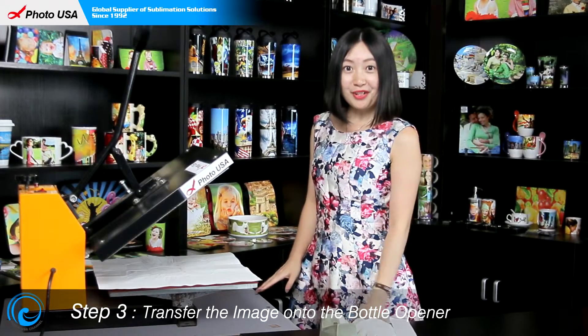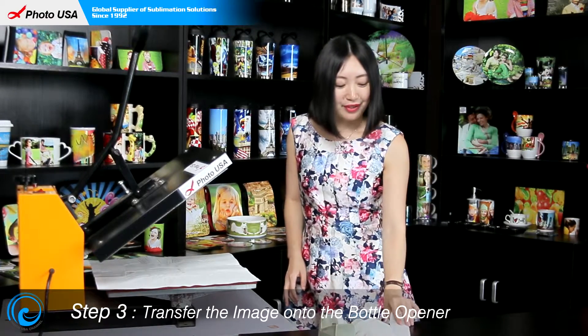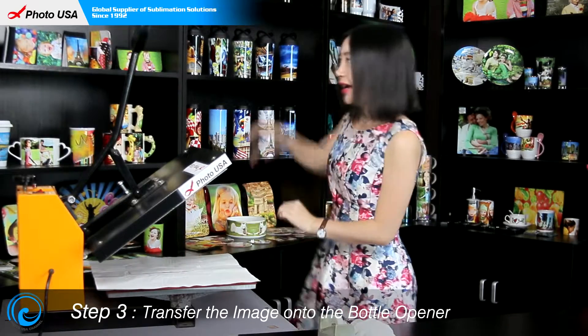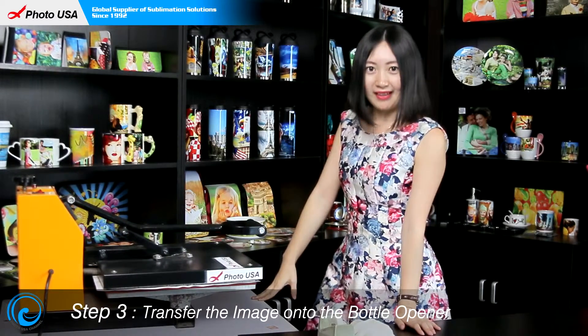When the temperature reaches 180 centigrade, put this well prepared bottle opener on the heat press, close the handle, and wait for one minute.